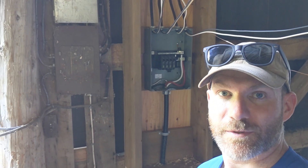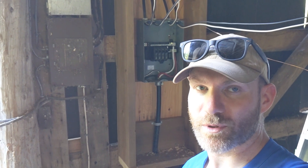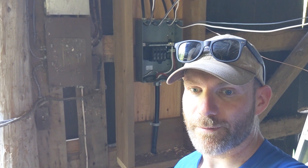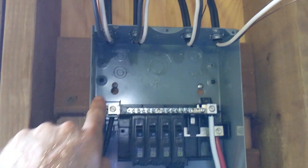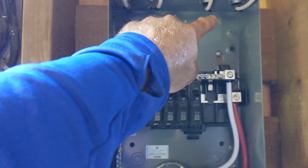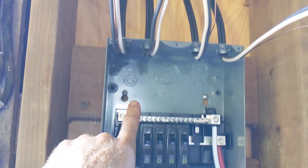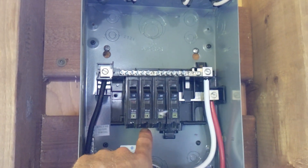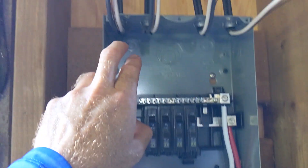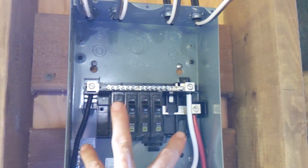All the wires are stripped so now I can start hooking things up. I'm going to start with grounds and work all four grounds over to the ground bar, then do all the neutrals, and then all the hots. Since the ground bar is down here, I'll run everything down this side. The neutrals just have to go to the neutral bar, and the hots go to the breakers — two hots down to these two and two hots down to these two, so two on either side.